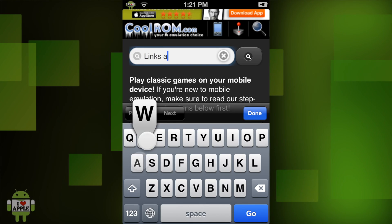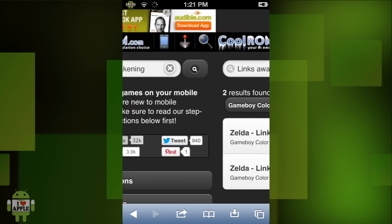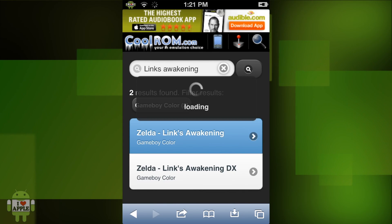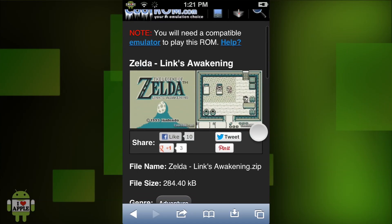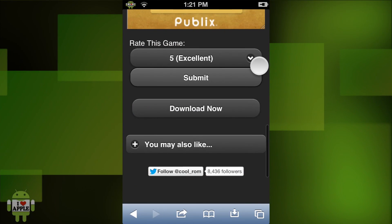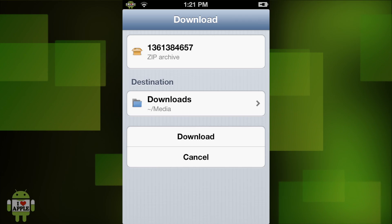This way we can get one specific game that you might want. Once CoolROM.com opens, we are going to search in the ROM search for the title we want. As an example I am going to search for Link's Awakening, a Game Boy game. Once I type it in the search I am going to click on the magnifying glass. As you can see it found 2 results — I am going to click on Zelda Link's Awakening. It will take me to the page of the Zelda Link's Awakening ROM. Scroll down and you will see all its information, and then the most important part is the Download Now button at the bottom. Click that to download the game you want. Then once you click on it this screen will appear — click on Downloads.